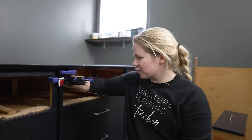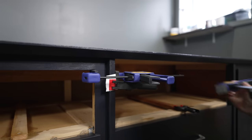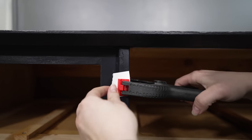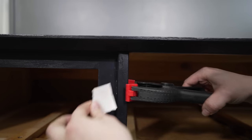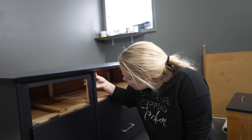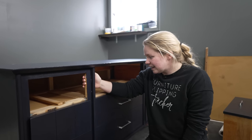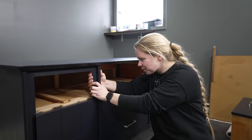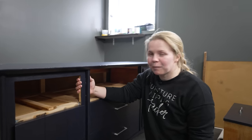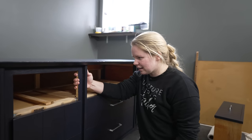The moment of truth — it's been a couple of hours. Time to take these clamps off and see what happens. Not enough. Yeah, this wood is very warped, to be honest. My next attempt is going to be to grab my nail gun and see if we can nail it in so it'll stay.